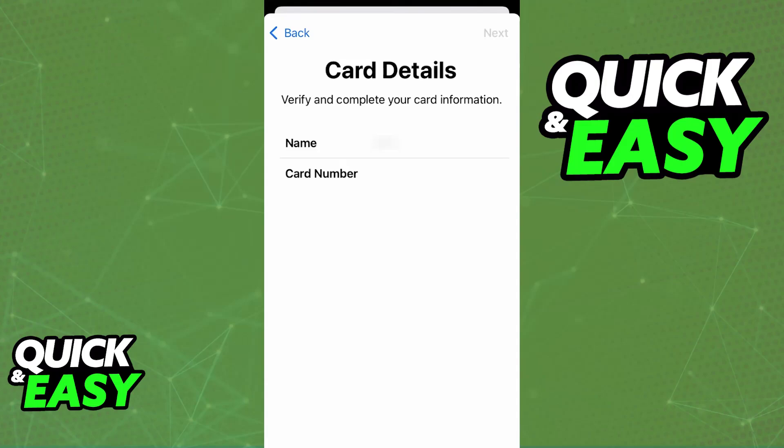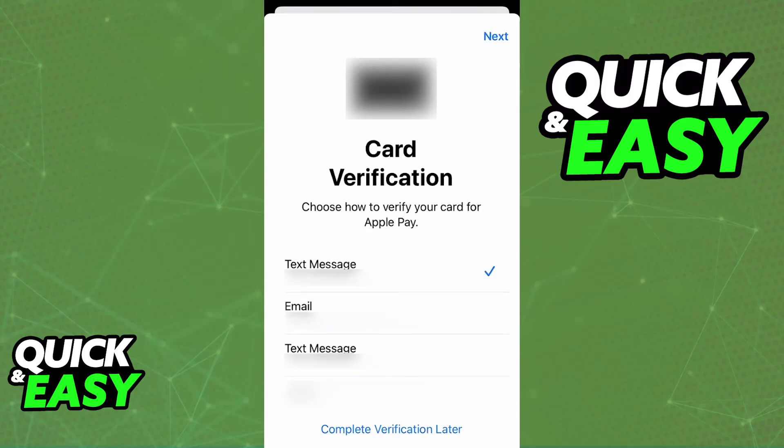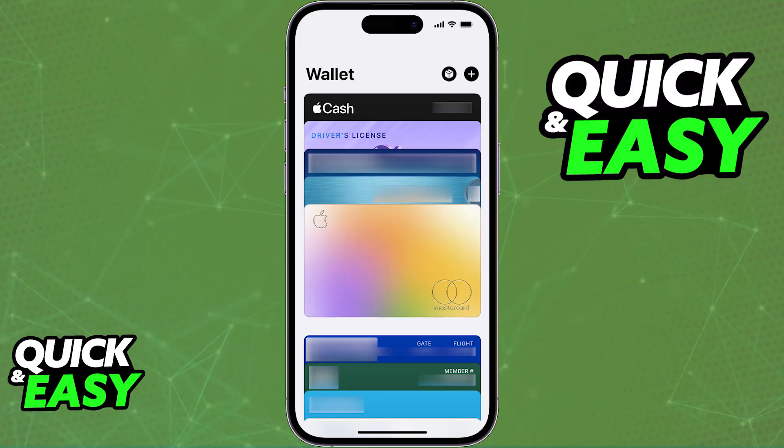You just have to make sure that you input all of the details of your card and then proceed. Once this is done, the card is going to be verified and added into your Apple Wallet. Now you are ready to use Apple Pay.